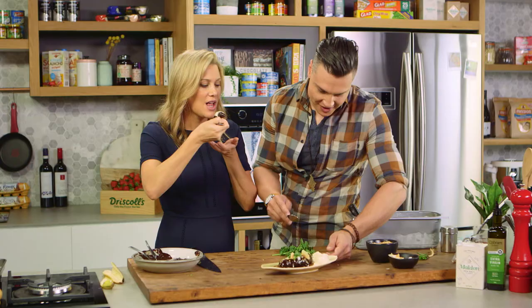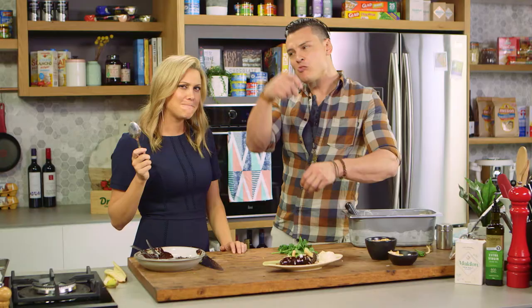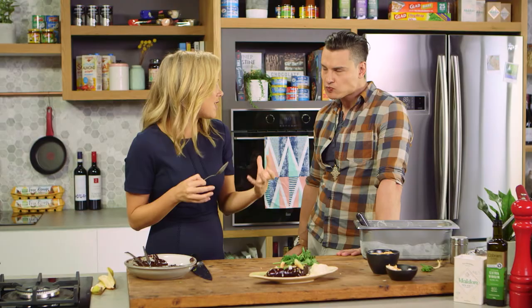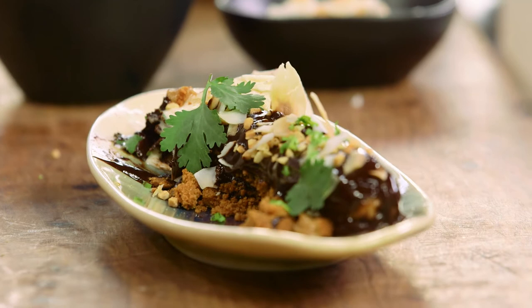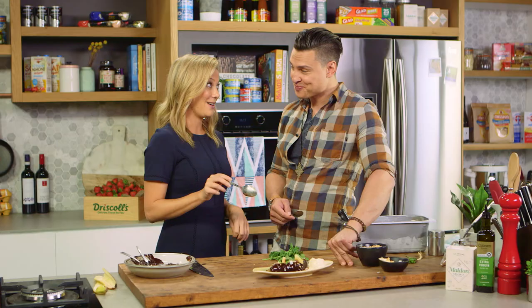You have the first mouthful — delicious! Creamy banana, bitter chocolate, sweet cold ice cream, and then all of a sudden something hits you: a lemony freshness from the coriander. All right, I'll give you that one. Coriander is not just for Indonesian-style curries — also fantastic for Indonesian-inspired banana splits. Yummo, thanks Ben!